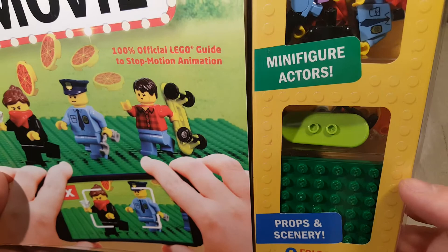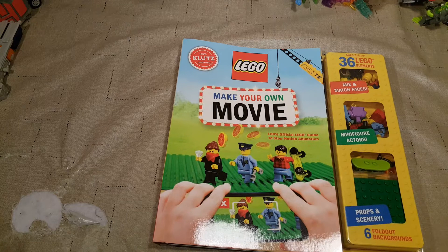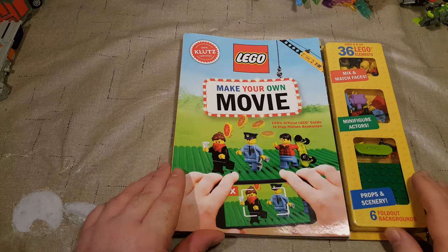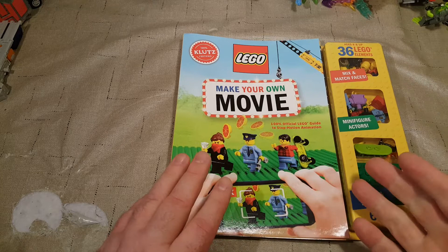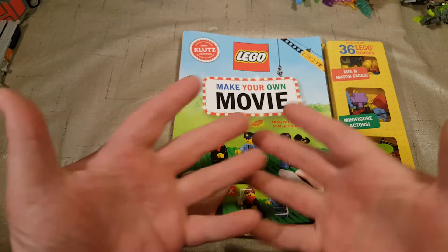We're going to flip through this a little and then look at all of our stuff. I thought this was really cool. I have been toying with the idea of doing a short stop animation just for fun — I've never done it, but I've wanted to. I've wanted to do a LEGO webcomic for a long time but never got around to it. Maybe that idea will bleed into a LEGO stop-motion franchise. Anyway, let's look at the book.